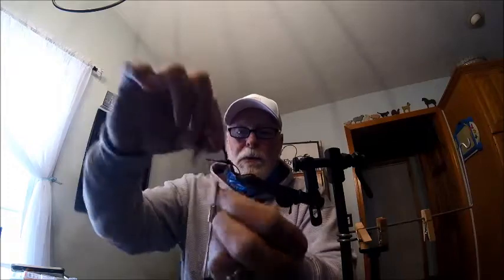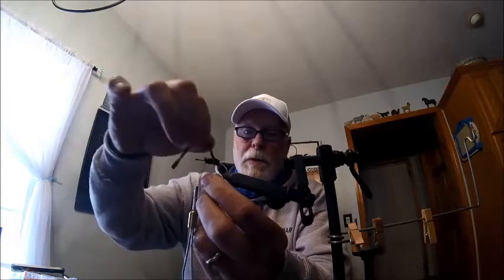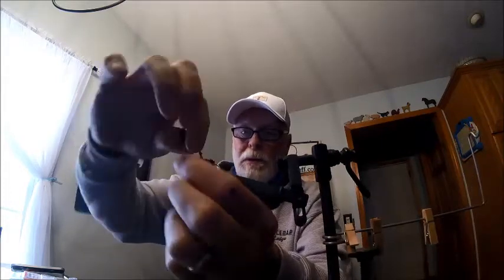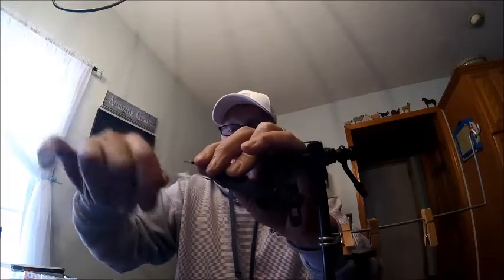We're going to start with our black chenille and do maybe three or four wraps — there were four wraps. Tie off that black chenille right there, give it a clip, and set that aside for another fly. Now we're going to come back with our orange and come over the top, going a little more loosely so some of the black shows through — three wraps, one more up front, tie that off. That's our base that we're going to work off of for this fly. Clip it off. Do a couple more wraps to secure those down.